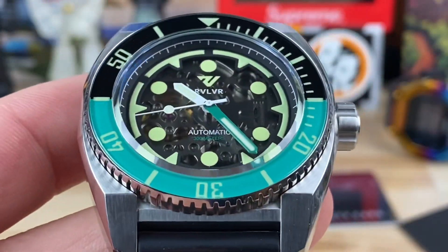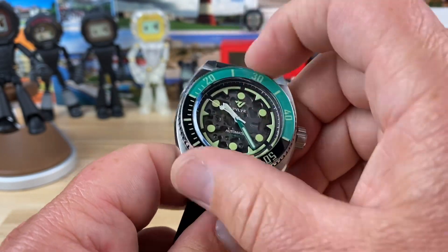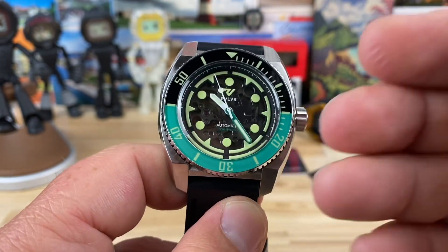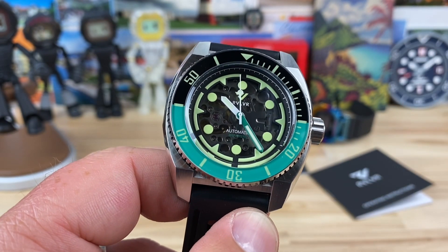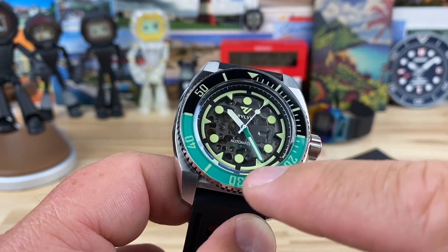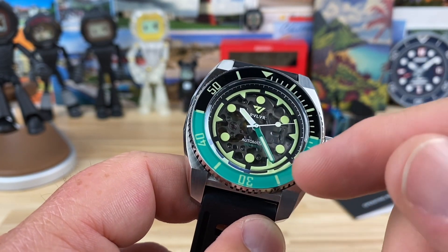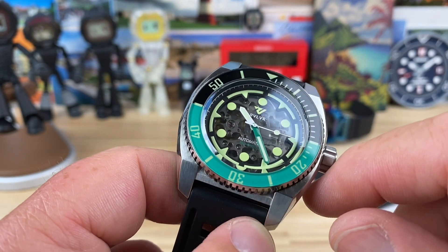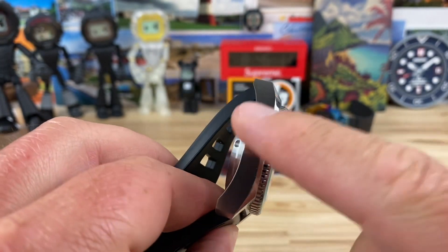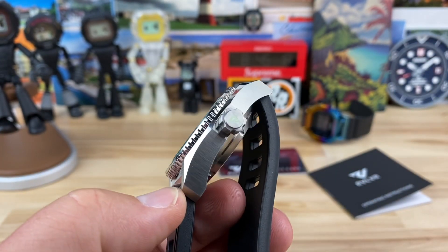120-click bezel on this one — unidirectional, very crisp, no play, consistent throughout its range, and it lines up. Interesting colorway — they call this one the Aquaman. There are other colorways available; this is the one they sent me and I really like it. It's a softer green rather than a rich green. The green on the bezel doesn't quite match the green minute hand 100% — it's a little off, but I like that contrast. There's also a helium escape valve on this 300-meter-rated case — kind of unnecessary, but it's there.